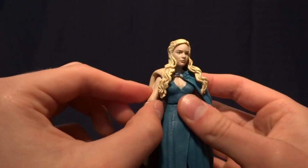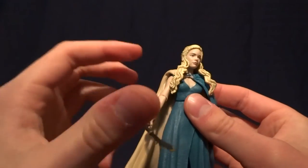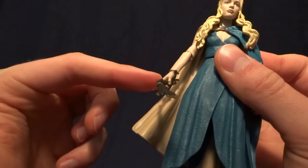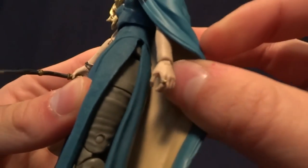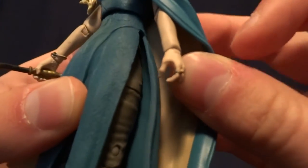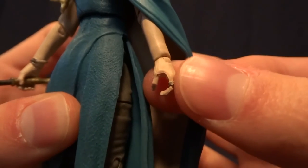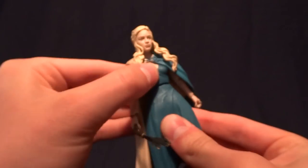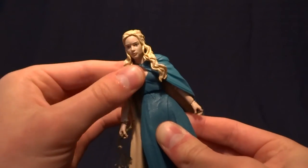She's got hinged shoulders — they would swivel 360 if they weren't so brittle. She's got hinged elbows with a swivel, hinged wrists with a swivel. And on this hand, this is kind of cool — they actually sculpted the ring on her fingers here. She's got a ball peg in the torso, which gives her an okay range of motion.